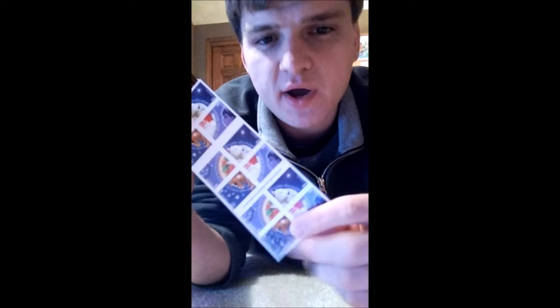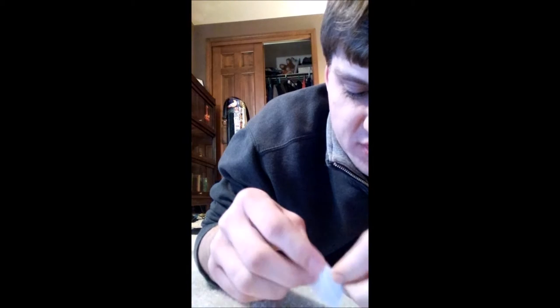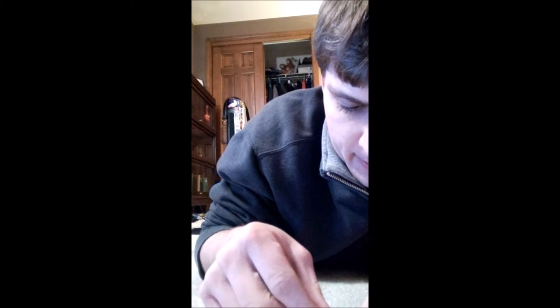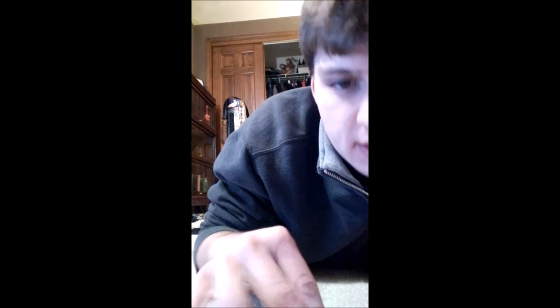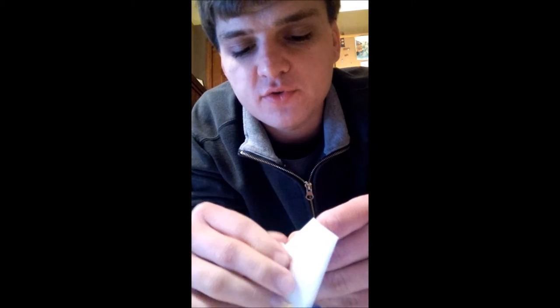Now we're gonna put approximately about $4 worth of stamps on this banana, so it would be the correct postage to mail something under 13 ounces. It's gonna be a bit difficult trying to get this many stamps because there's not that much space on a banana — you can see we have to wrap them around all sections of it. We're currently using Christmas themed stamps because they were left over. So far we've got one of four dollars on the banana.